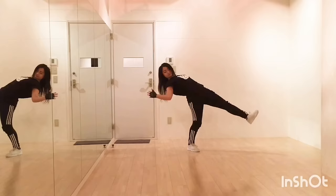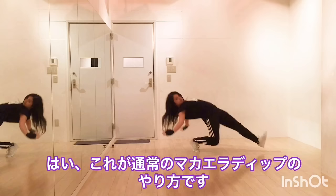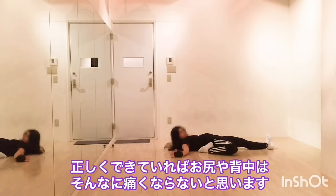And bend your elbows a little bit. There you go. This is how to do regular Makaila dip. You won't feel hurt on your hip and back if you did this right.